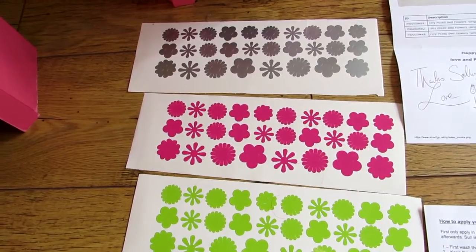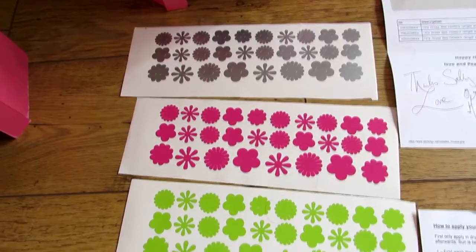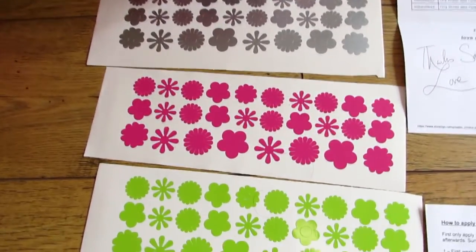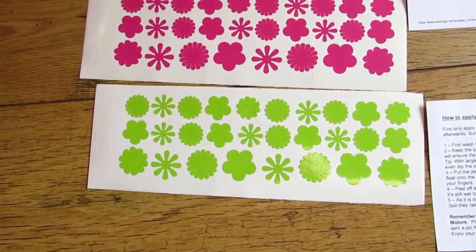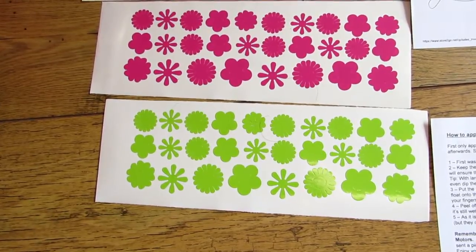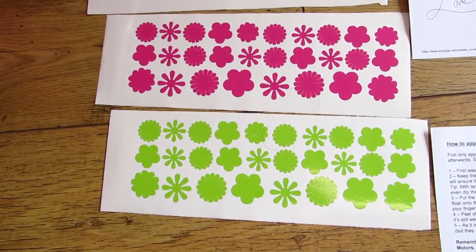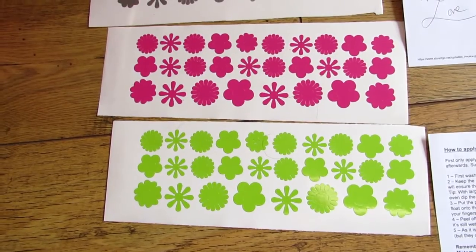After a lot of dithering I decided to go for flowers, and these are the ones I got. I've got one set of silver, one set of fuchsia, and one set of vibrant green. When you take them off, the centre comes out separately from the outside of the sticker, so you can change the colours around — you can have a green flower with a pink centre and vice versa.